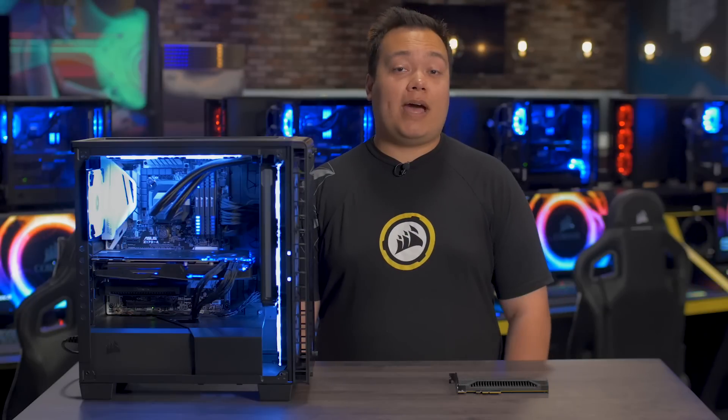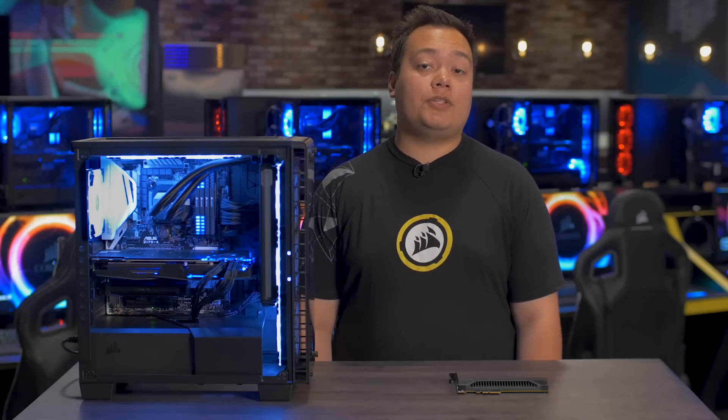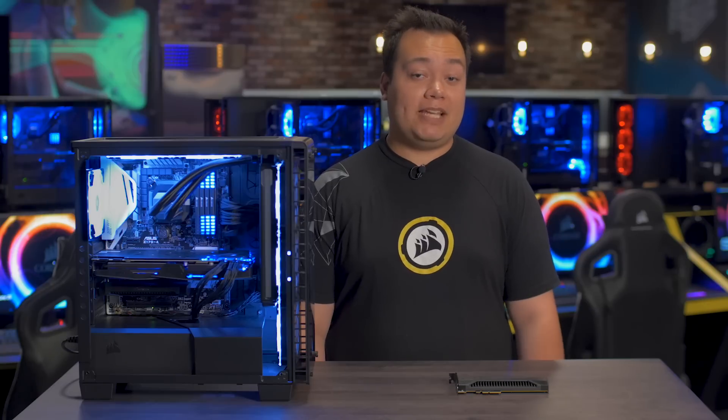The NX500 is a high performance SSD that's great for intense applications, content creation, and makes an awesome addition to any serious gaming rig. I'll see you next time. Thanks for watching.